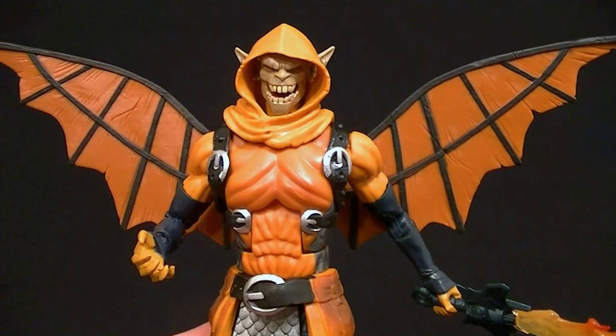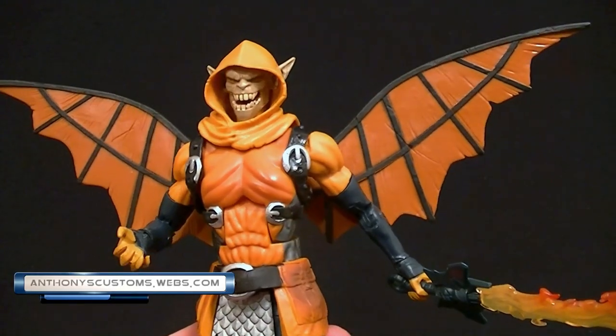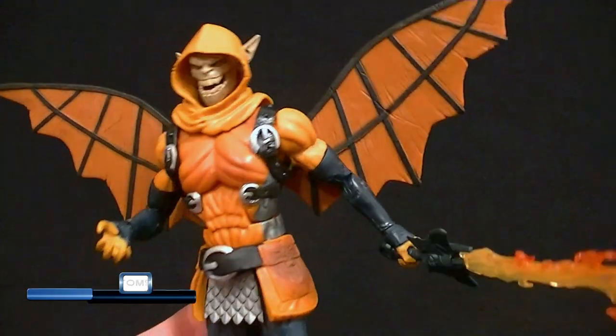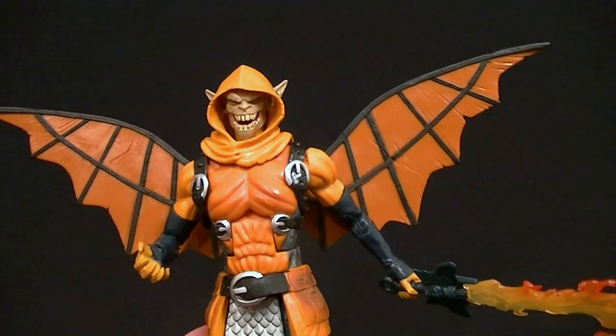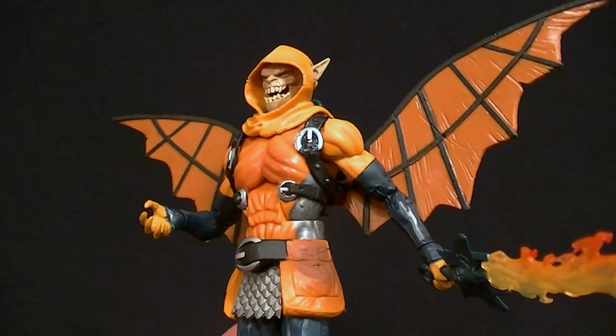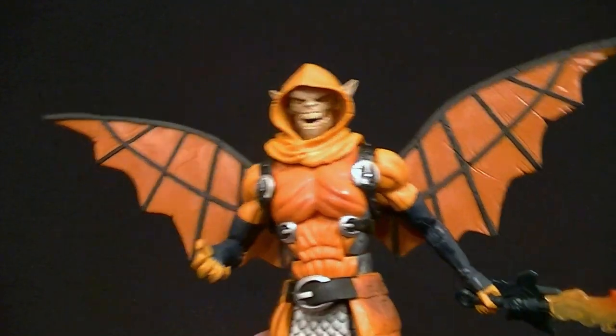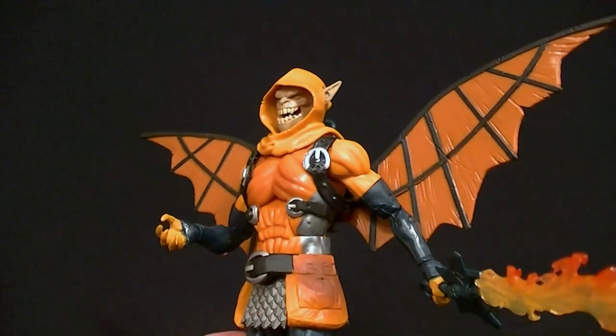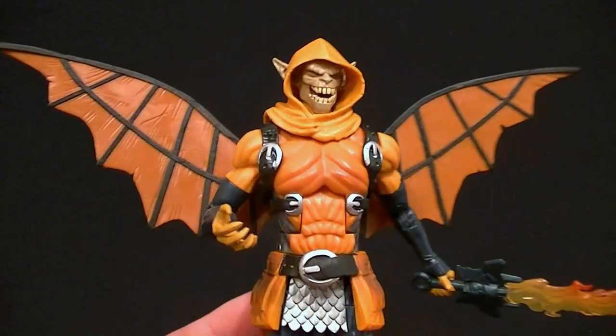Hey, what's up guys, this is Anthony from Anthony's Customs. For this review we are looking at the Marvel Legends Hobgoblin Build-A-Figure from the Spider-Man Wave. This figure is based on a design of Hobgoblin that I absolutely detest — I think it's a horrible design. It does look mostly like it though, so I'm not blaming the figure, I just don't like the design. That's a little backstory.